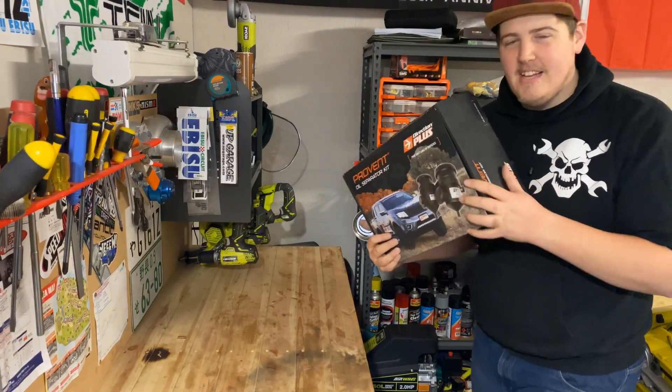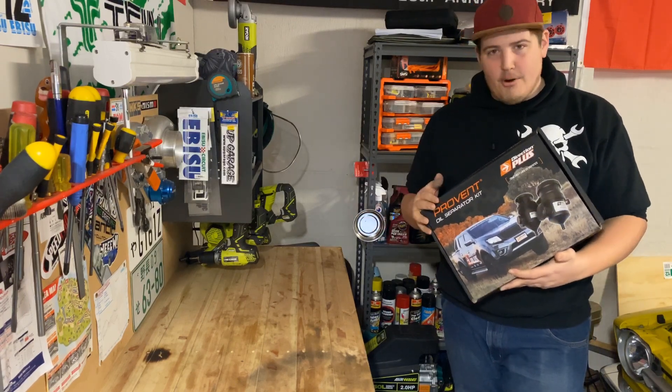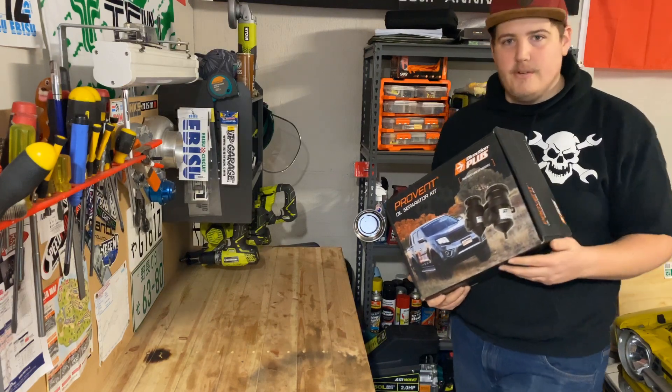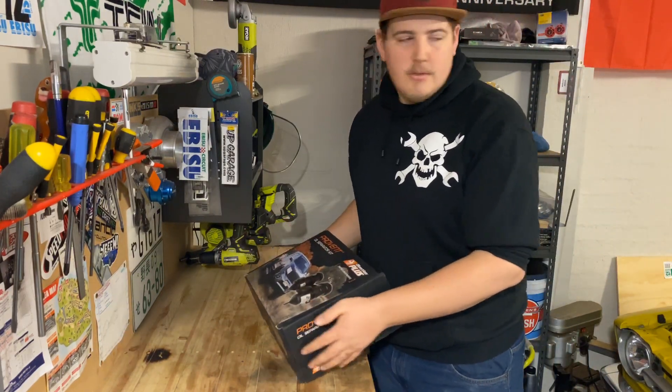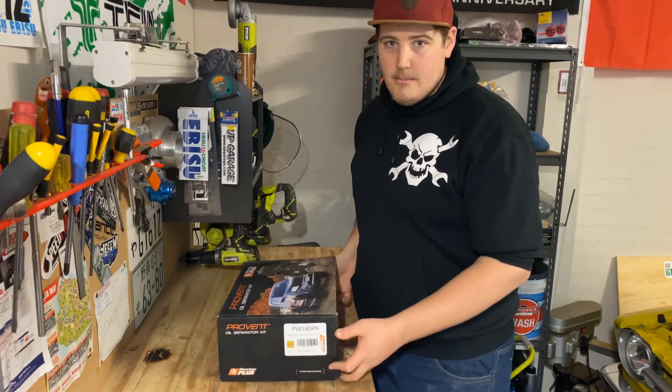Hey guys, Nico Drifter here. Today we're going to be installing a ProVent 200 by Direction Plus for the D40 Navarra — 2.5 litre, 140 kilowatt. It is a Spain 2012. So let's find out what comes in the box.